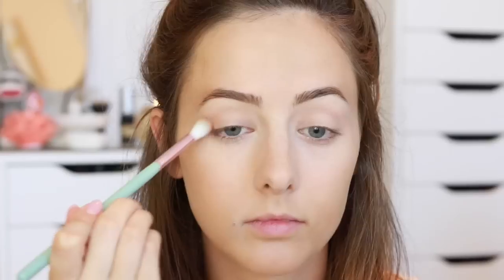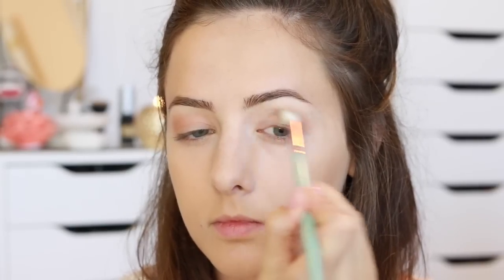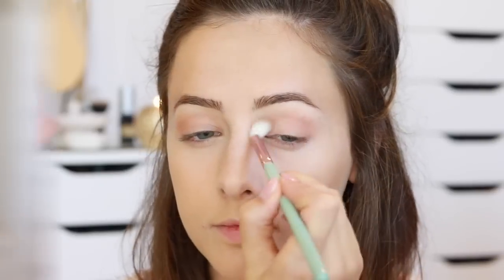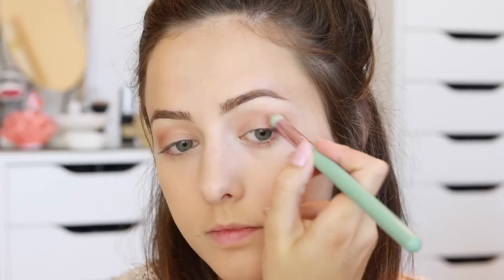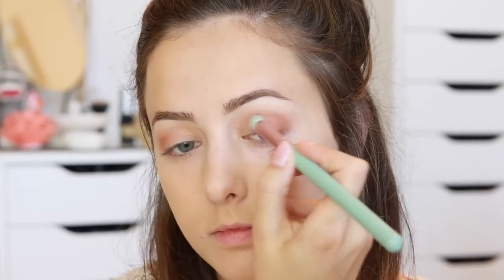Then I moved on to my eyeshadow. The first color I'm using is a matte brown — a really warm-colored brown. I'll put the names of everything in the description box since I don't actually know the names right now. Then I went in with a darker, even more warm-toned brown and put that in the very outer corner of my eyes, blending it out after applying it and building up the intensity to where I wanted it to be.